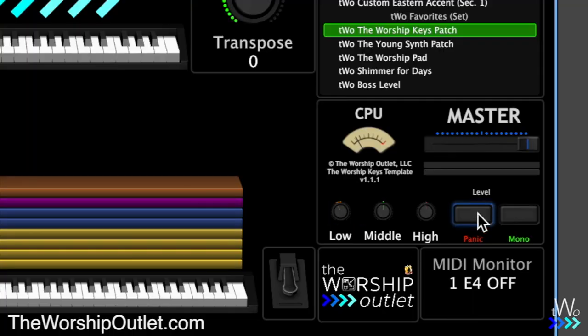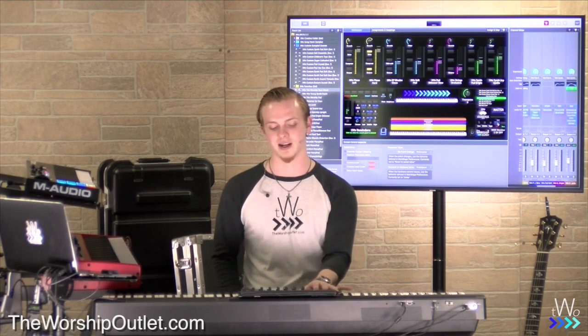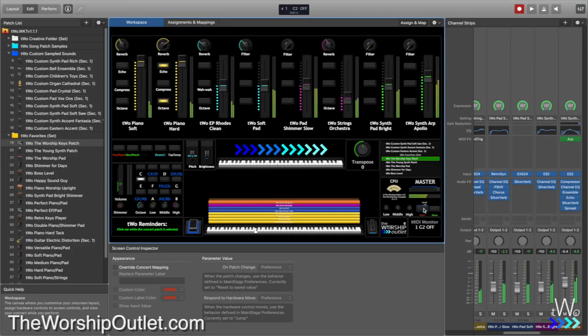We also have a panic button. Rarely, but sometimes — with any Main Stage concert — something happens with a computer where notes get stuck. If you're holding notes, let go, and they're still playing for some reason, just click that panic button. It clears everything and resets it for you, so you can get back to playing perfectly fine. It's a safety net in case of accidents — you never know what's going to happen.